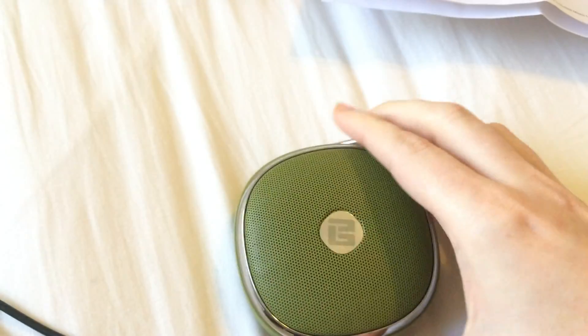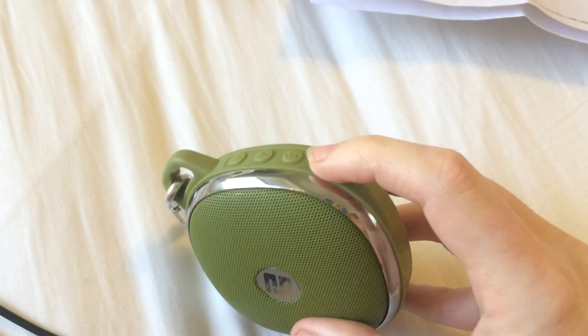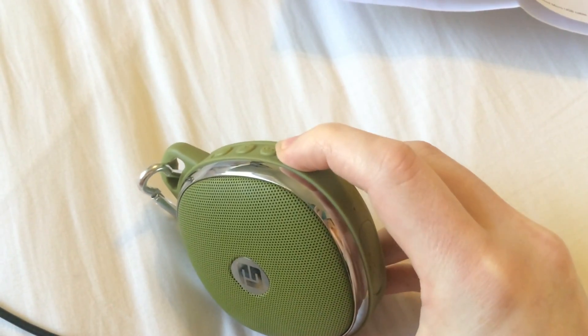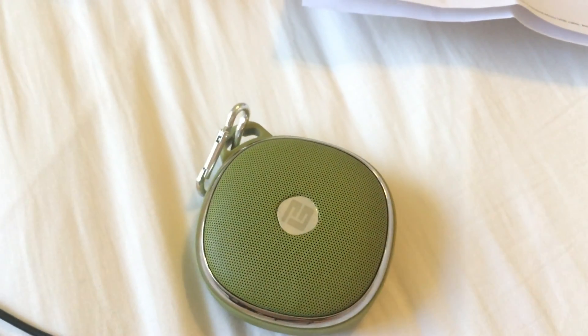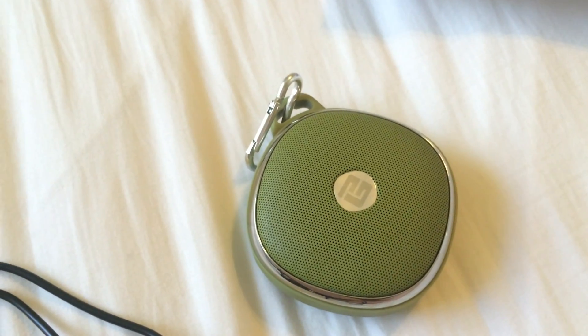As with any battery-operated device, you'll want to charge it fully before the first use. Mine came pretty much fully charged already, so it only took a few minutes to top off. When you plug it in to charge, the red LED will light up. When it goes off, the speaker is charged.